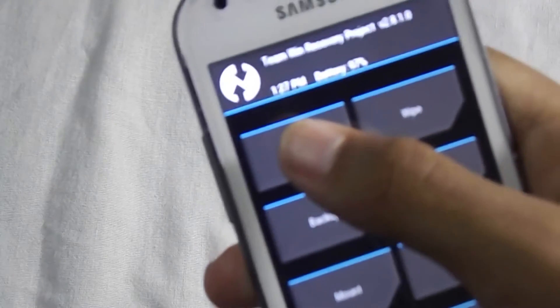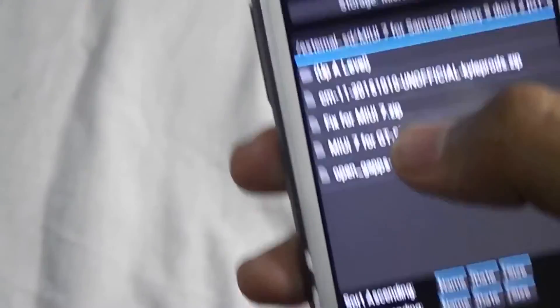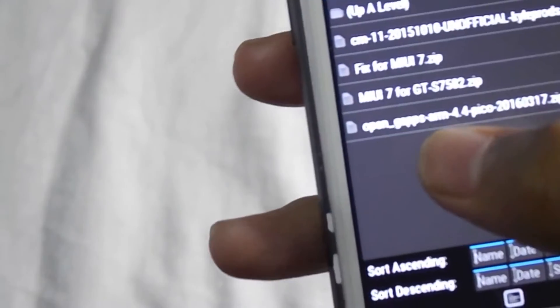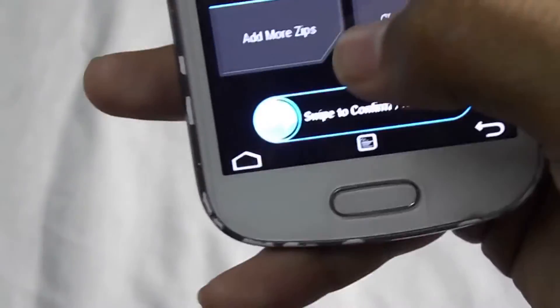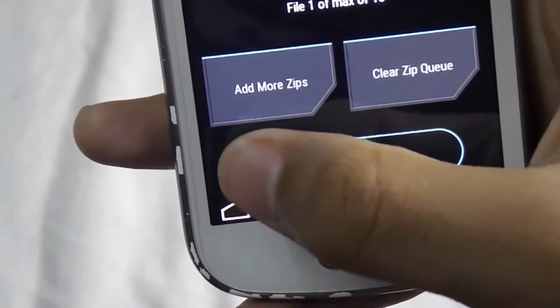Now go to Install again. We will flash the last file, which is the GApps. Now swipe to confirm flash.